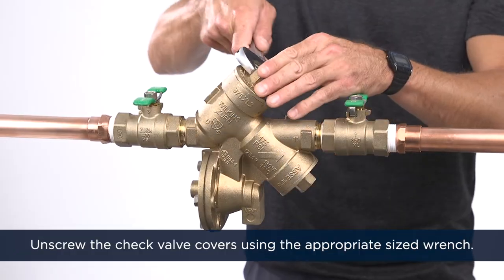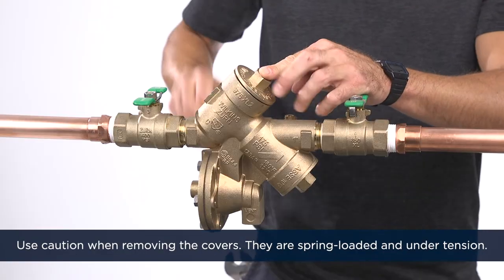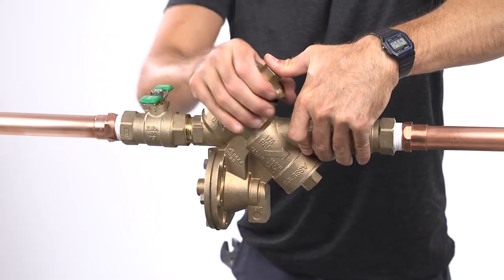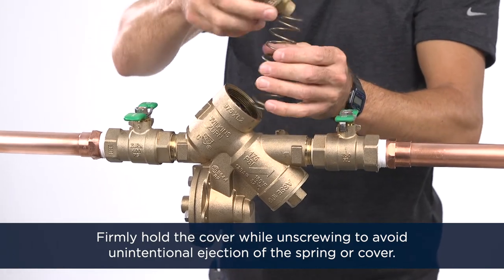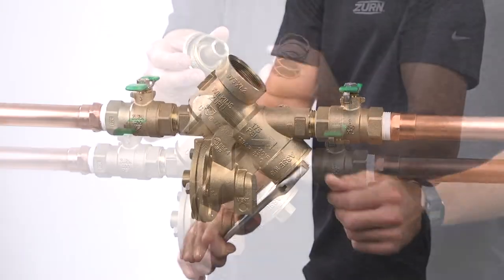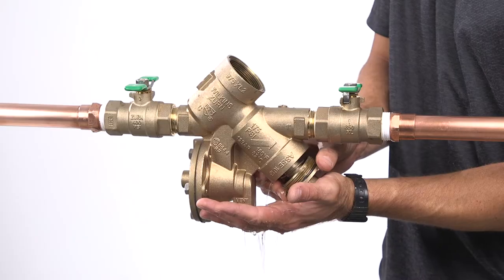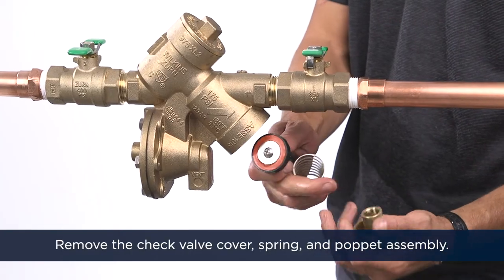Next, unscrew the check valve covers using the appropriate sized wrench. Use caution when removing the check valve covers — they're spring loaded and under tension. Firmly hold the cover while unscrewing to avoid unintentional ejection of the spring or cover, which could result in injury. Remove the check valve cover, the spring, and the poppet assembly.